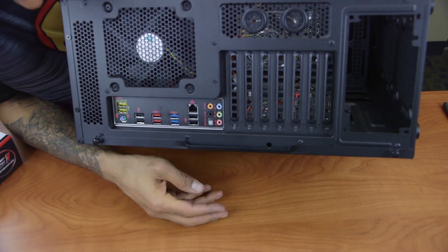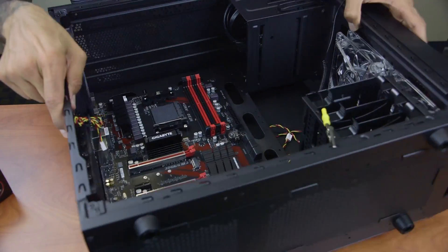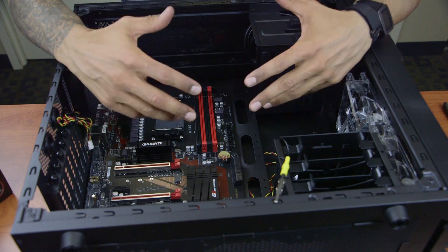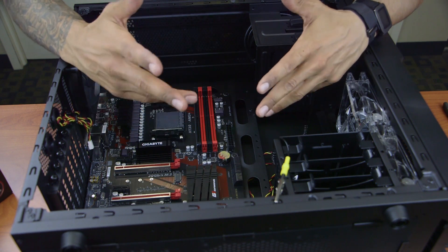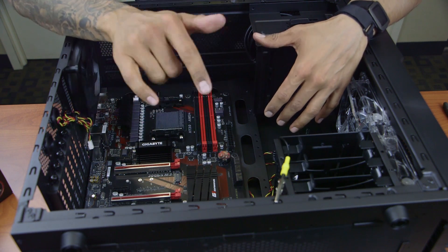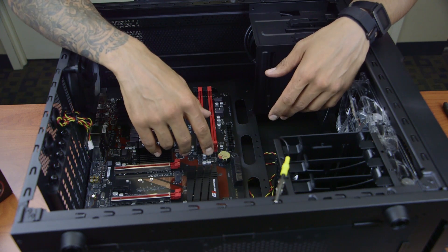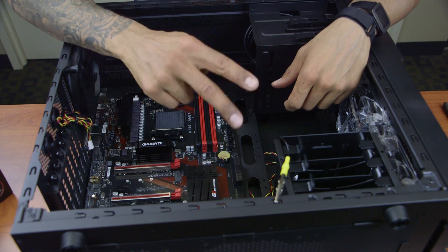Our motherboard is screwed down in the Rosewill Striker M tower. I'm super satisfied — let's take a look at the back: looks nice and official. Hopefully you guys enjoyed this video. I'm going to continue our December 2016 special build — keep watching to find out why it's special. Leave comments below, hit that like button, subscribe for the latest reviews and videos, and I'll catch you guys on the next one. Peace out!